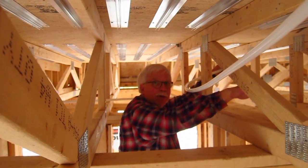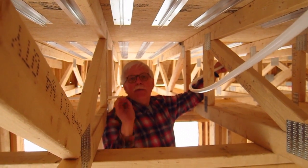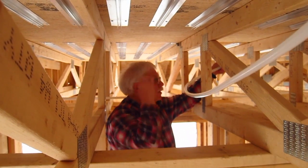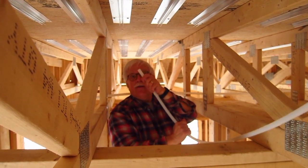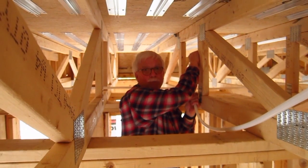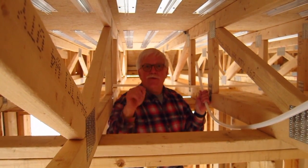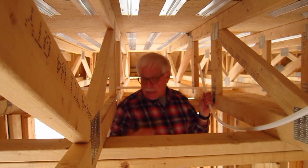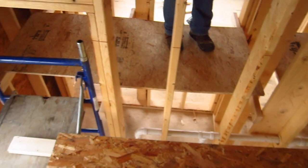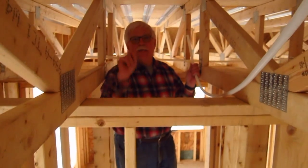Now we're going to go down this truss bay and do what we just did. This is the hardest part because you have to pull all this slack through these trusses until you can get this end of the pipe all the way back down to where the reel is. This is where everybody struggles with this, and this is why it's so important to have a platform under your whole work area — because if you were trying to do this using ladders, you would go crazy. So let's get to work.